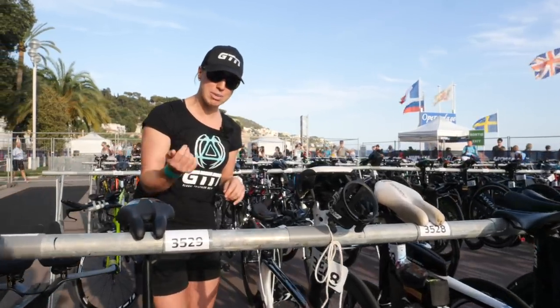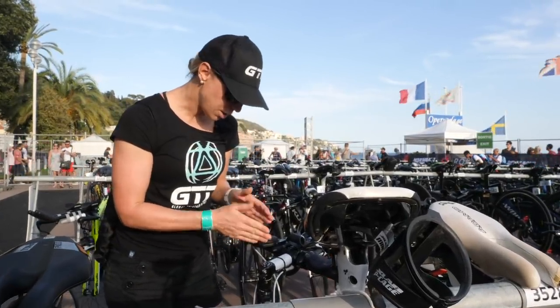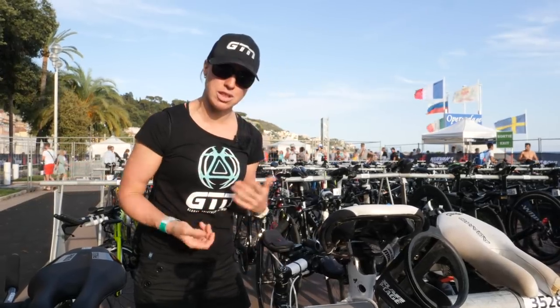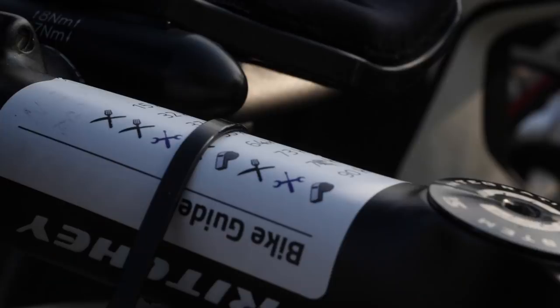There's something else that's caught my eye on this bike. This guy has got some sort of order of icons. There's a knife and a fork, which I'm guessing indicates when to eat — so he plans to eat at 15K, 32K, another distance I can't see, and then 73K. But there's another logo: a spanner crossed with a screwdriver. If you guys have any idea what that means, do let us know in the comments. But at 37K and 73K he wants to do something with a spanner and a screwdriver. And then at 64K and 90K there's a whistle — 90K makes sense, that's the whistle for finishing the bike. Not sure what happens at 64K.